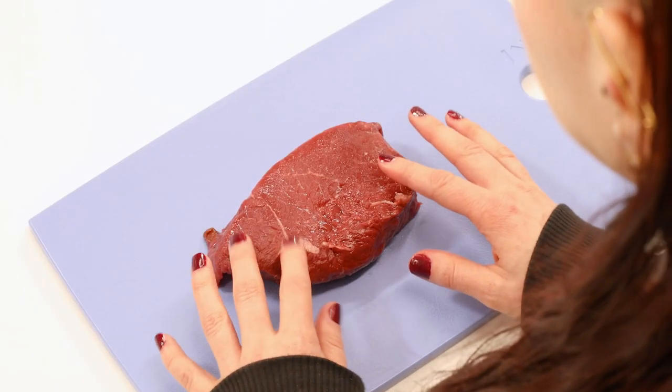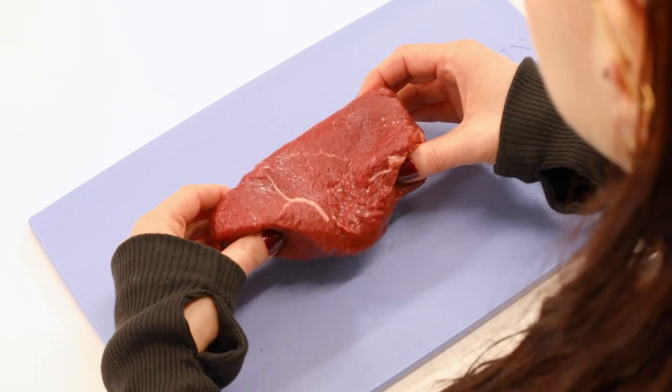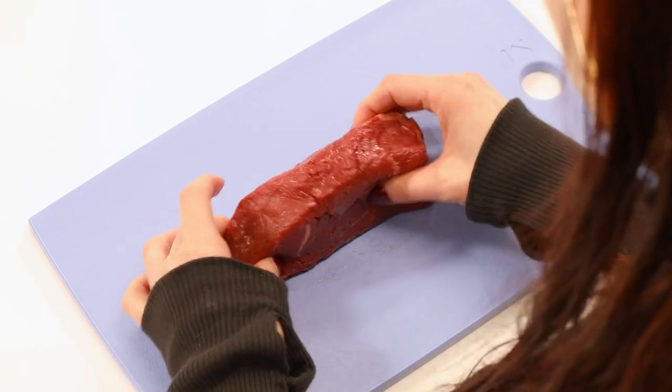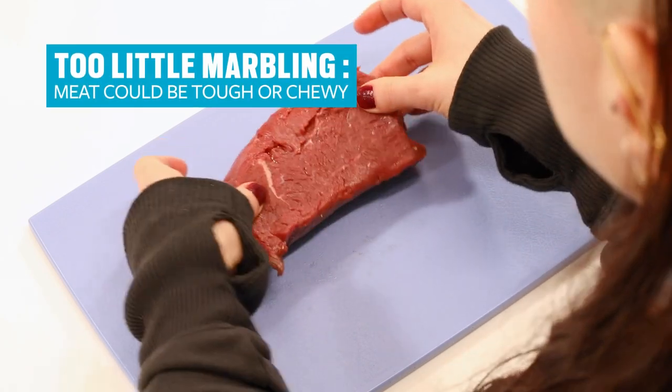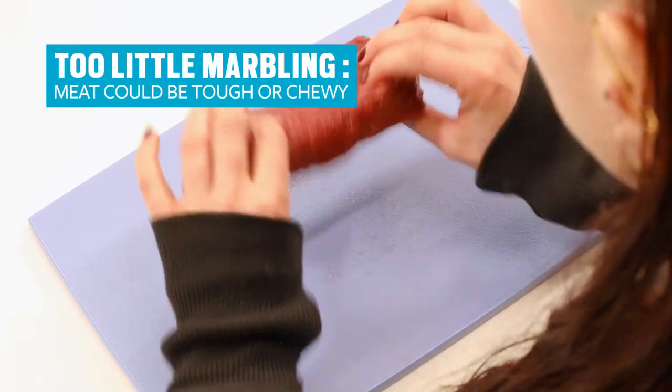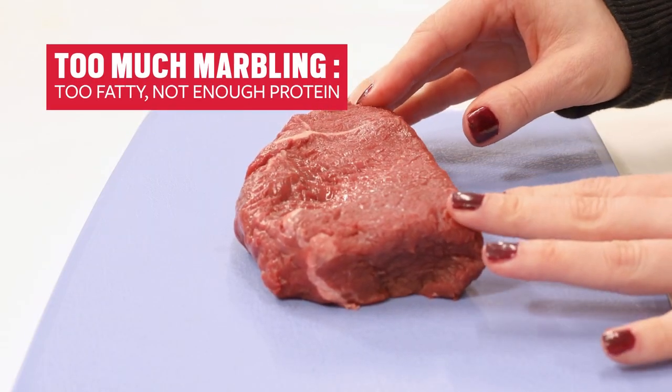The amount of marbling in a cut of beef can really determine how you experience eating it. If there's too little marbling, the meat can be really tough or chewy, but if there's too much marbling, it can be very fatty and not offer enough protein.